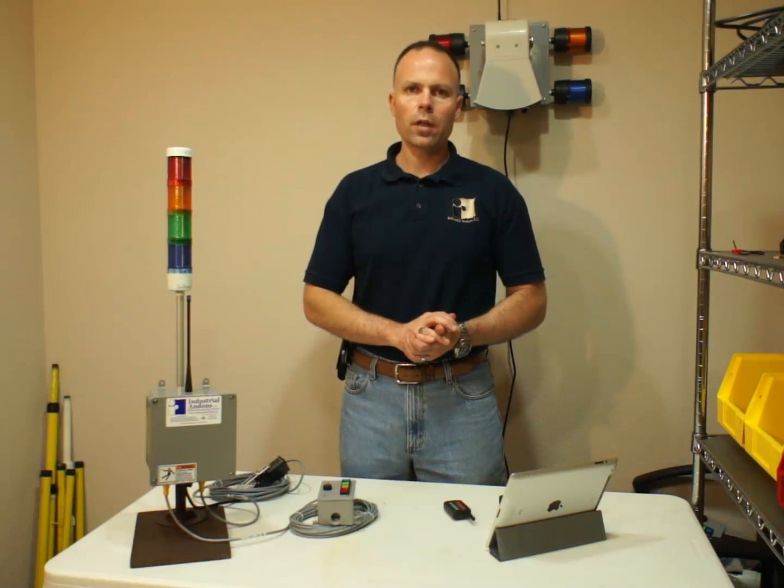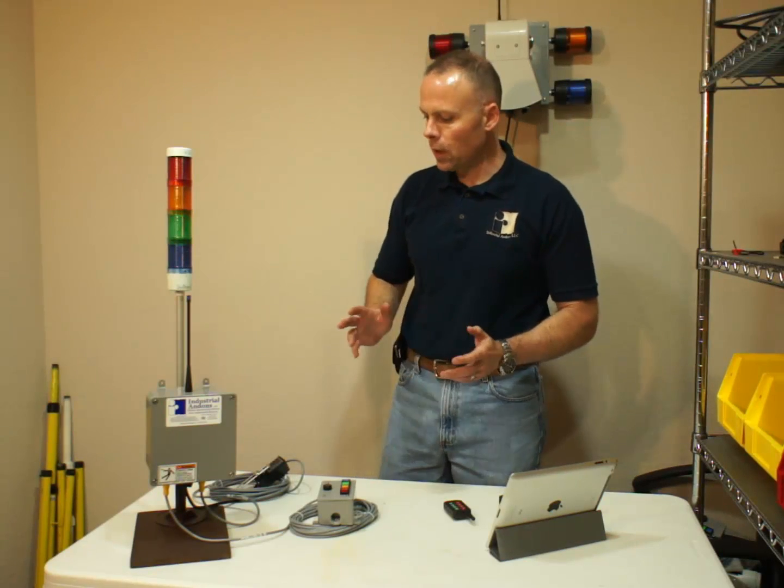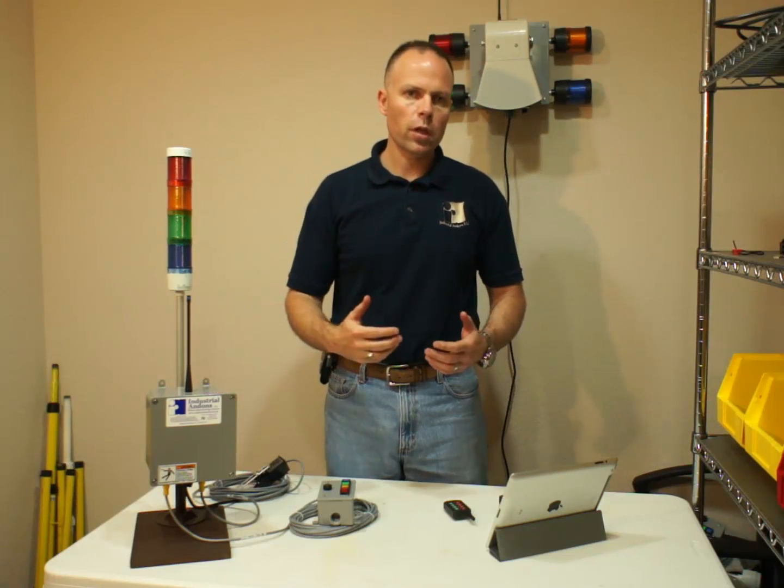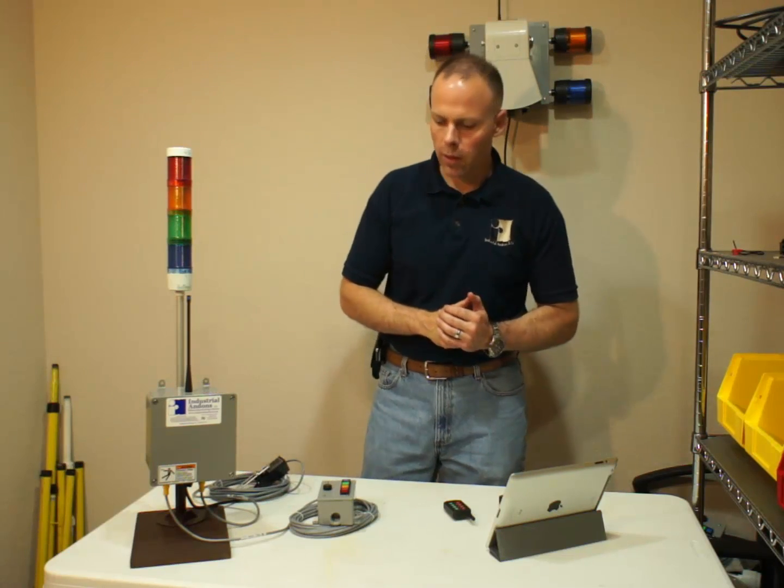Hi, this is Bob Wilson with Industrial Landons. I want to do a quick video going over our system, some of the main components, how it goes together, and what some of this stuff looks like.